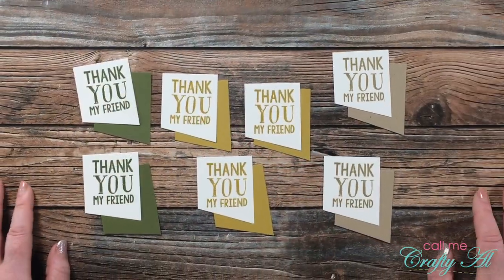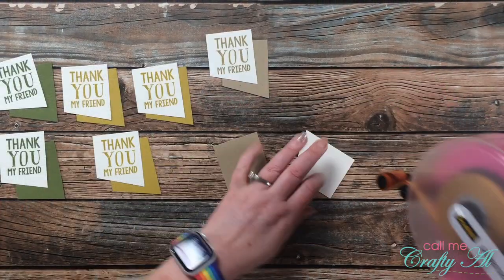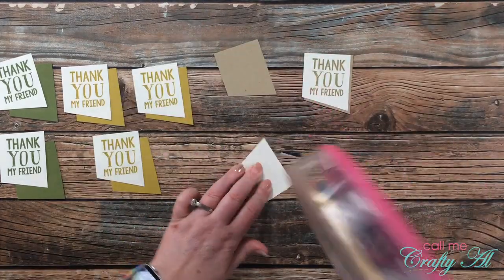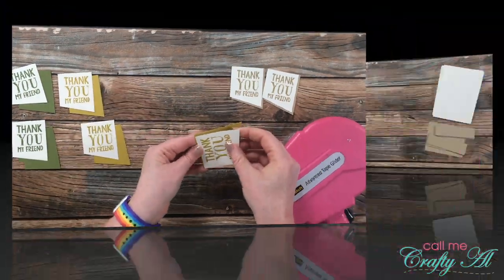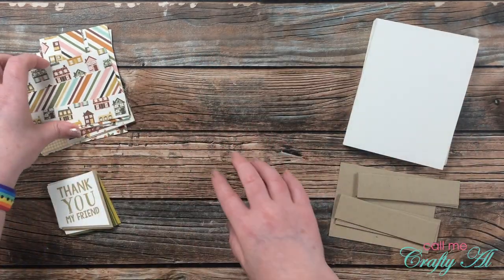I thought these would be good for cards to go out to channel members. Before moving on I did go ahead and adhere each of the pairs together, that way I didn't have to worry so much anymore about keeping the pieces together that have the same angles. Then everything was ready, so it was time to get the cards put together.